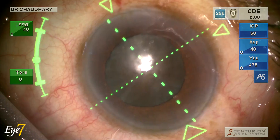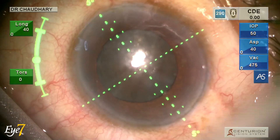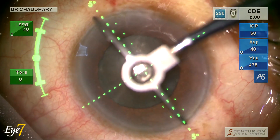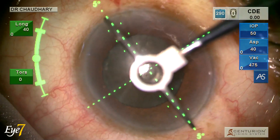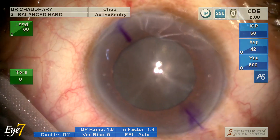First I have to mark the axis which is at 5 degrees, and this is being marked by a digital axis marker. I am confirming the axis with a gentian violet mark.